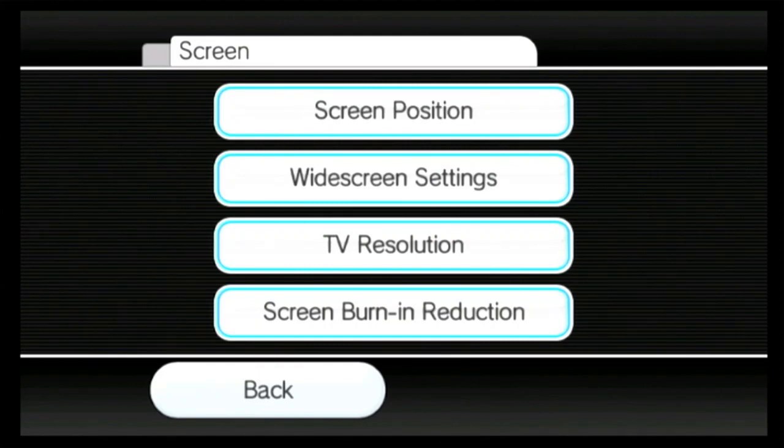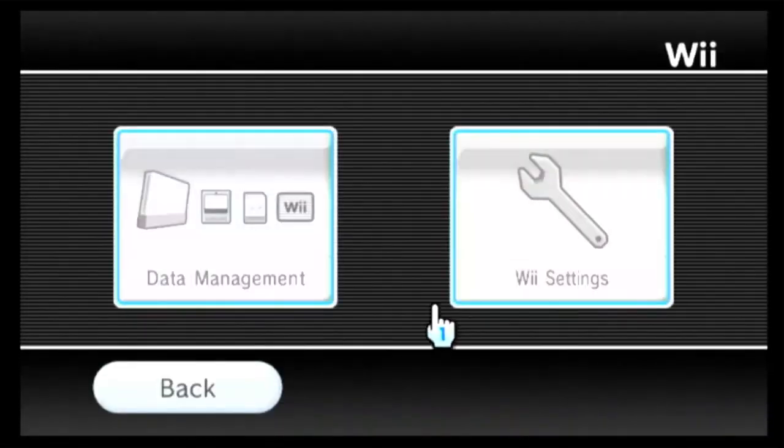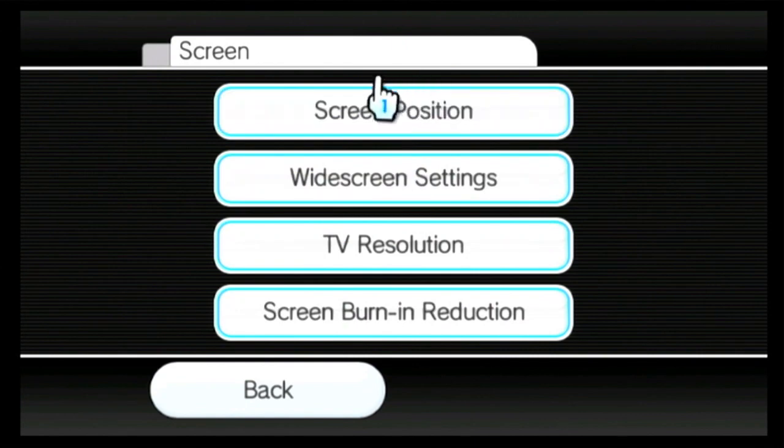To help solve that, start by going to your Wii menu, then go to Wii Settings. From there, go to Wii System Settings 1 and then select Screen.